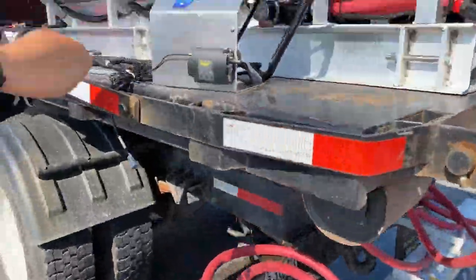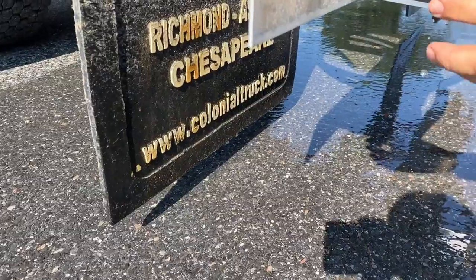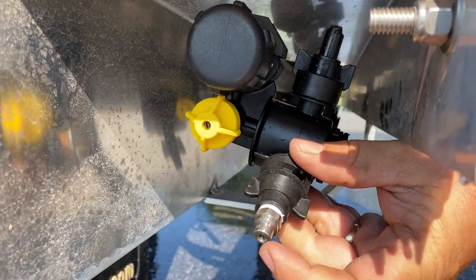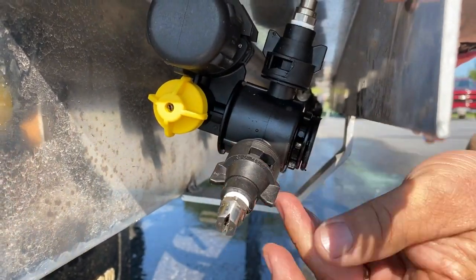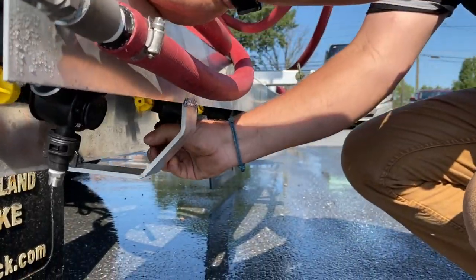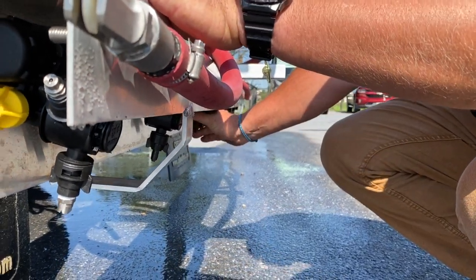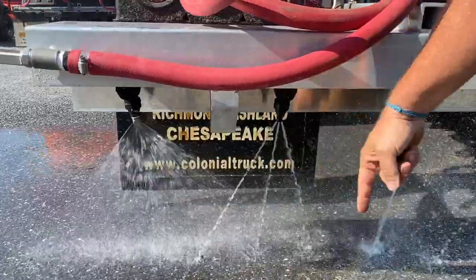On this boom, we have three different tips. You've got the tri tip, or fan tip, and then you have a pencil tip. Pencil tip, tri tip — which means three streams — and your fan tip. We're going to go ahead and leave one on fan, set one to tri tip, and do a straight stream so you can see the difference. Fan tip, tri tip, pencil tip.